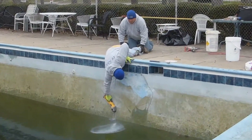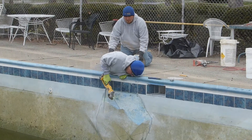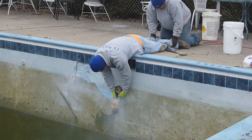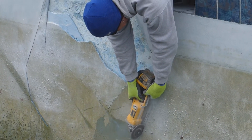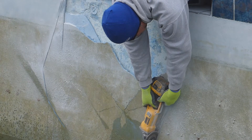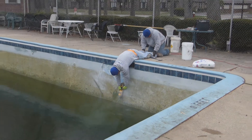We hired the local pool company that did the finish to come in and repair the crack. They took a saw and cut out all the loose plaster around the damaged area, then chipped away and cut out all the plaster, and filled it in with a bonding agent that would securely hold the new concrete quartz aggregate finish to the actual concrete pool shell. They had to let it sit and cure for a little time.